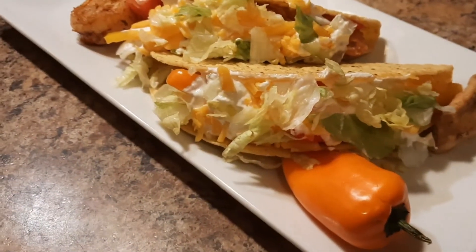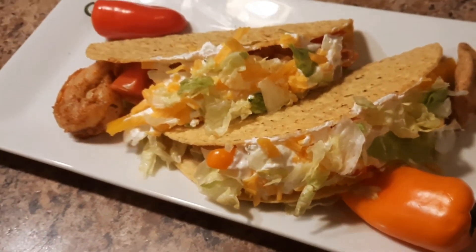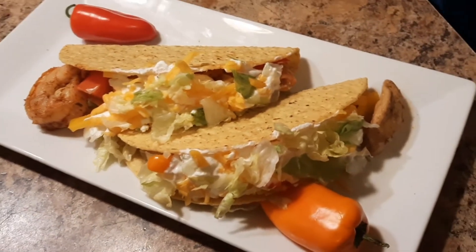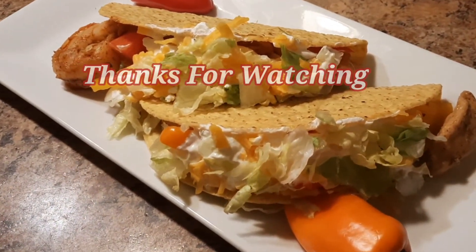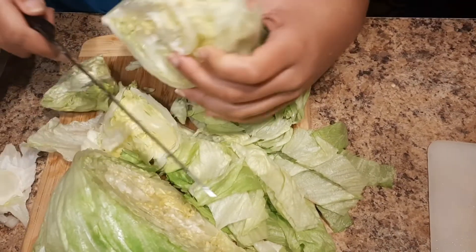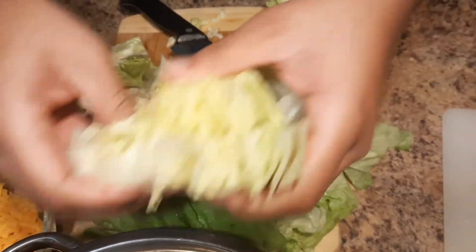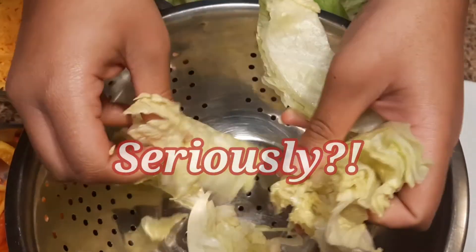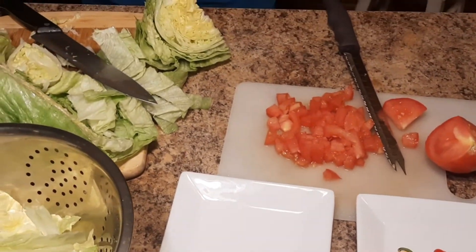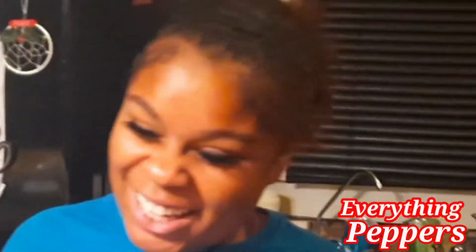We have our chicken and shrimp tacos here. If you're like me, I like my sweet peppers on the side. If you liked this video, go ahead and like and subscribe, share it, and go ahead and take a nice bite with me.